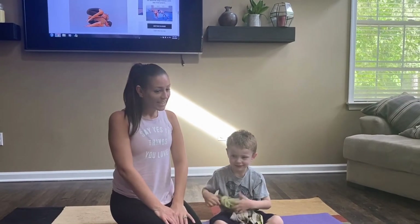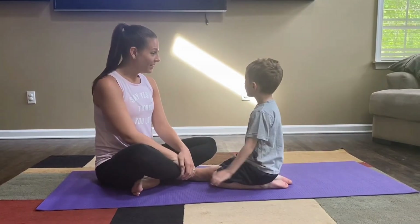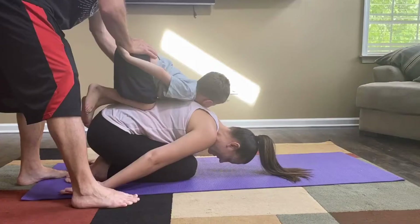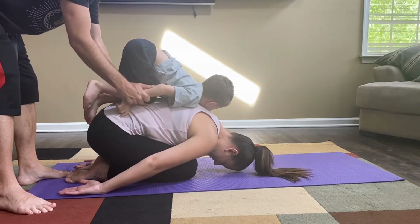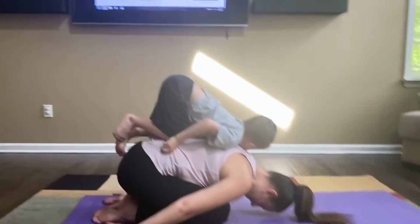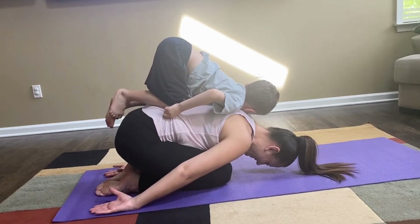Our very last pose today is going to be the double child's pose. Look at the TV. We're gonna do double child's pose — you're gonna get on mommy's back and daddy's gonna help get you on there. I think we did it! I think this is our best one!